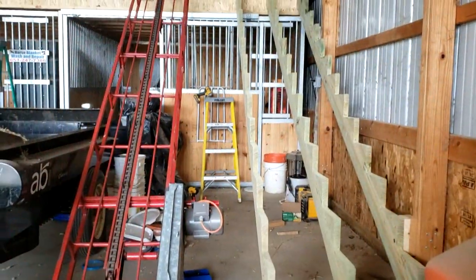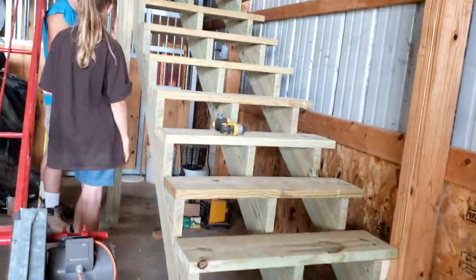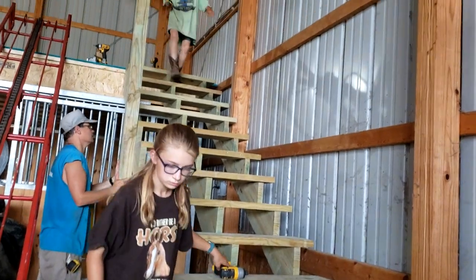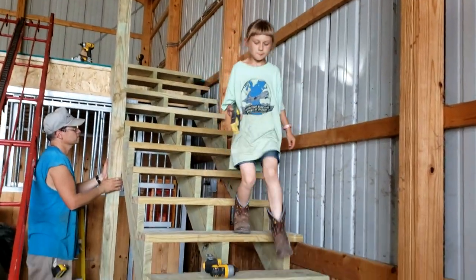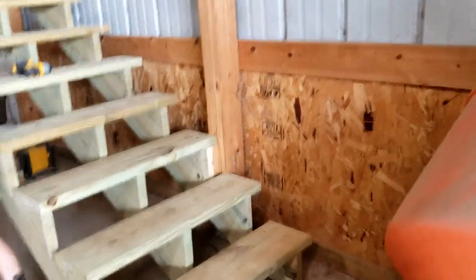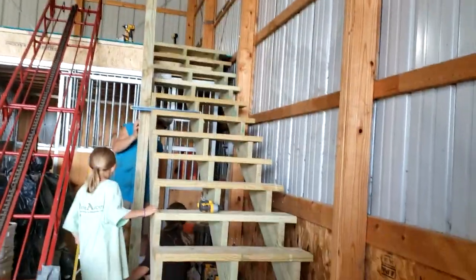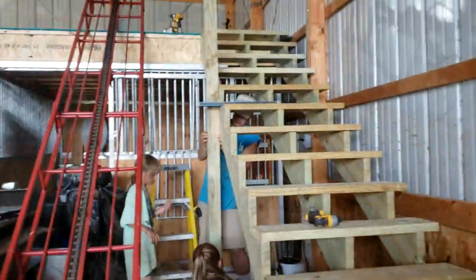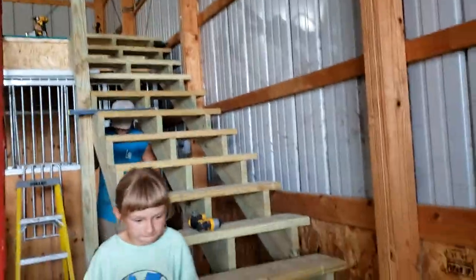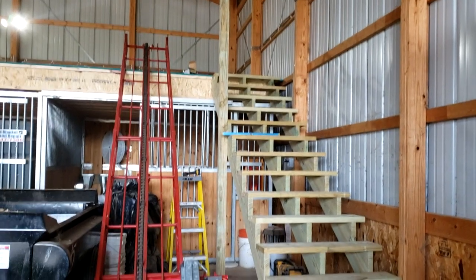The major part of today was actually spent on the stairs. These stringers are just a pain to get up. We did three stringers — 36-inch-wide stairs is what we like to do, and that's actually to code in our area, which is good. We bolted them right to the wall of the Morton barn and those big beams. On the other side, I put a great big beam for more support and rested it right on the ground.